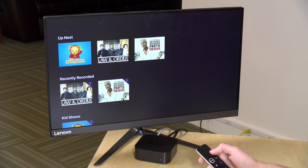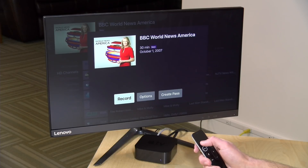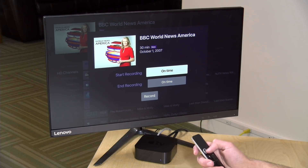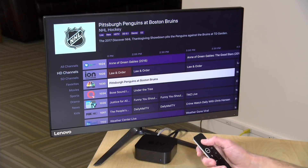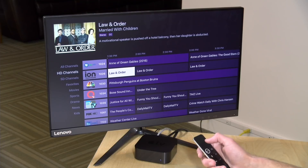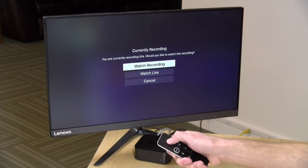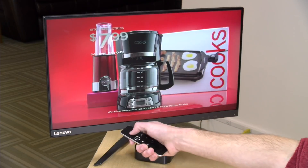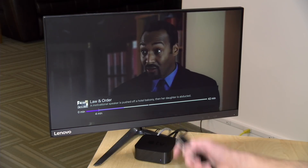You can fast forward and rewind recordings. You can also dig into the channel guide and set up things to record later — for example, BBC World News — and you have the option to create a season pass so every new episode gets recorded, with padding options before broadcasts start. They also have a neat way to watch things while they're still recording. If I click on Law & Order while it's recording, it asks if I want to watch live or from the beginning while it records the end. A purple progress indicator shows how much is available, and it keeps recording until the show is over.